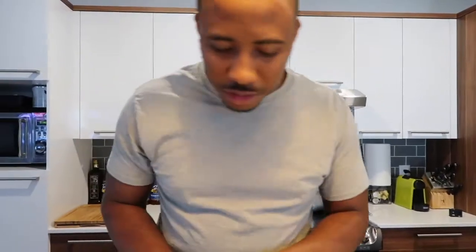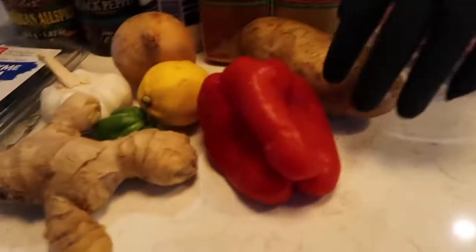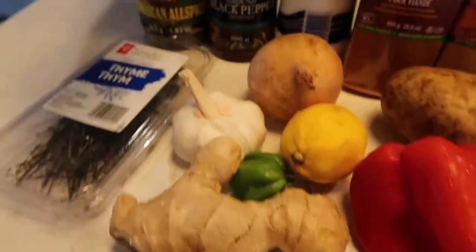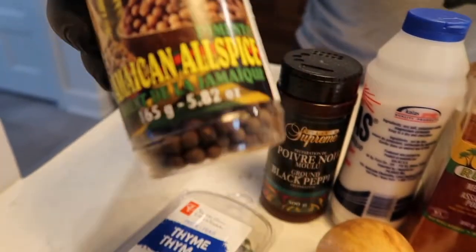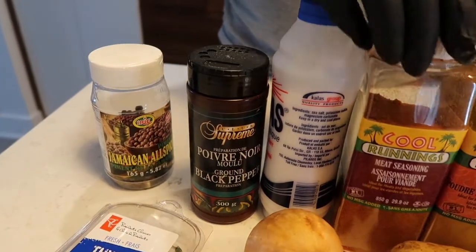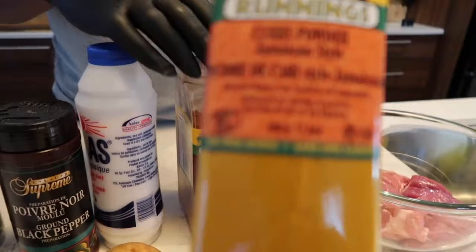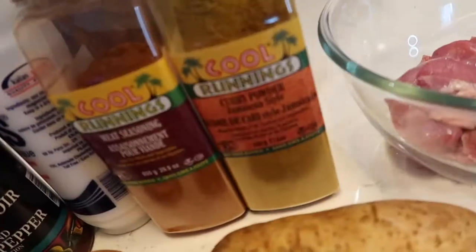Okay guys, I'm gonna show you my recipe. Today we have the goat meat right here. We have our sweet pepper, potato, lemon, ginger, garlic, scotch bonnet pepper, pimento, black pepper, salt, meat seasoning, curry — all the seasoning you could find in the Caribbean store.